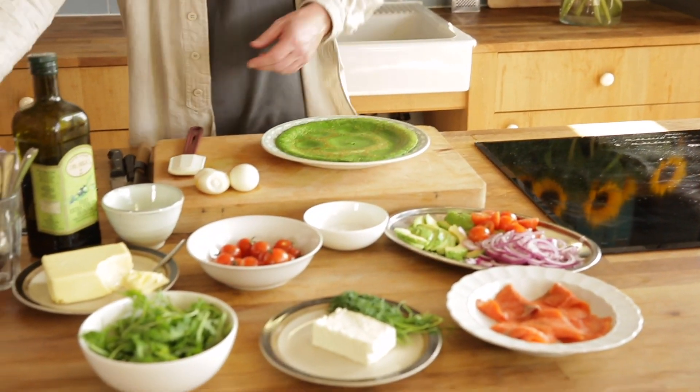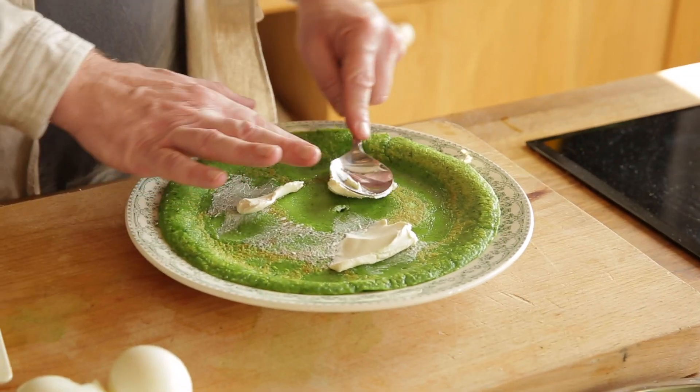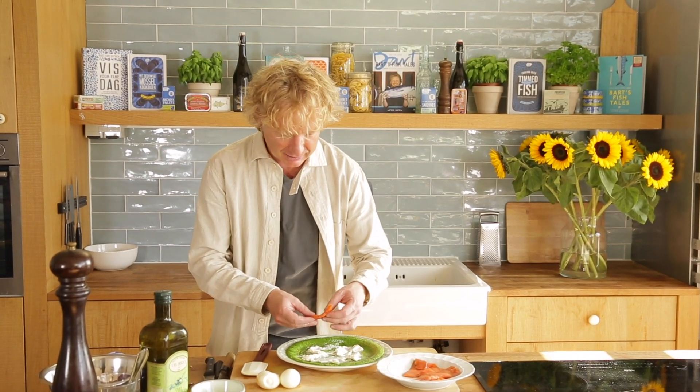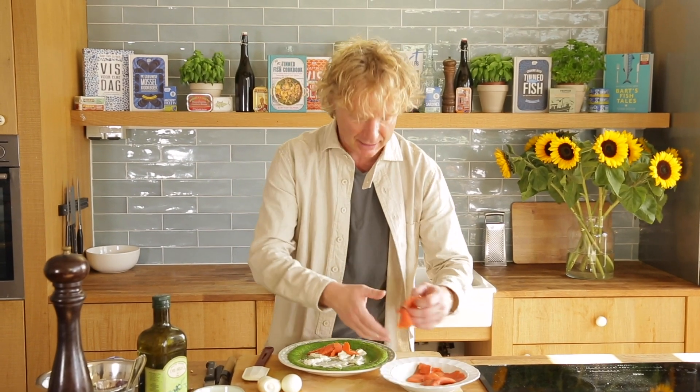Now we're going to top it off. We have a bit of cream cheese here — because of the warmth of the pancake the cream cheese will melt, so it's going to be delicious. Now we top it off with the hero, the seafood hero. Look at these colors: we have the green of the pancake, the white of the cream cheese, and now the deep red of the sockeye salmon — one of the most delicious salmon in the world.